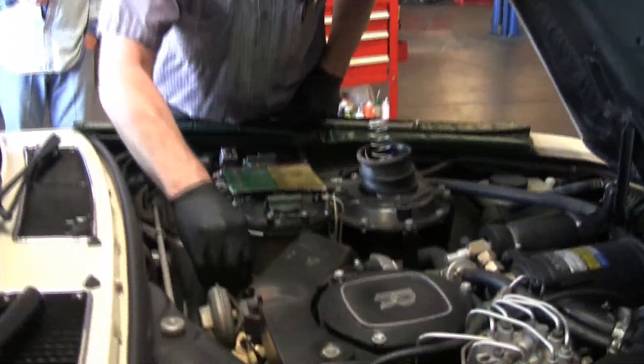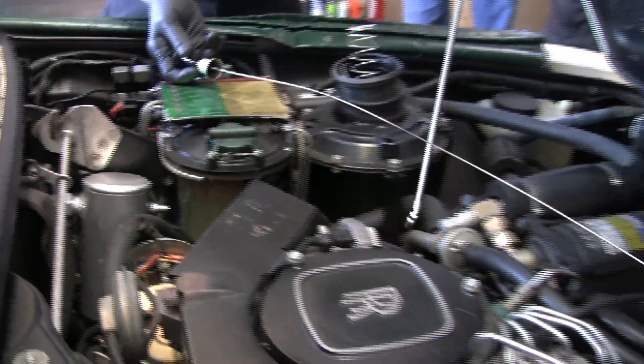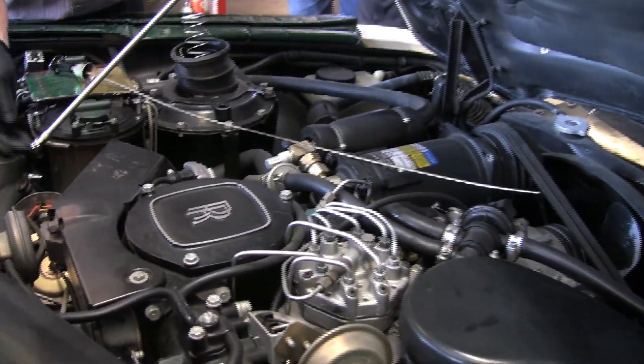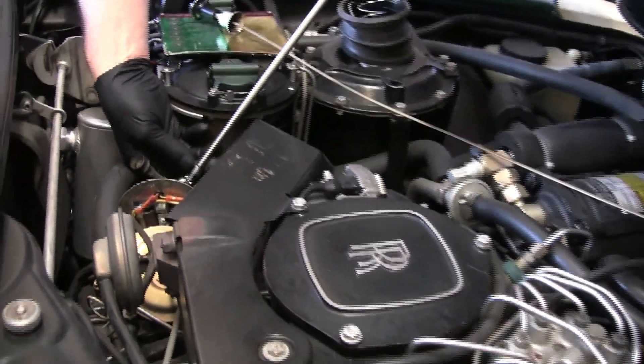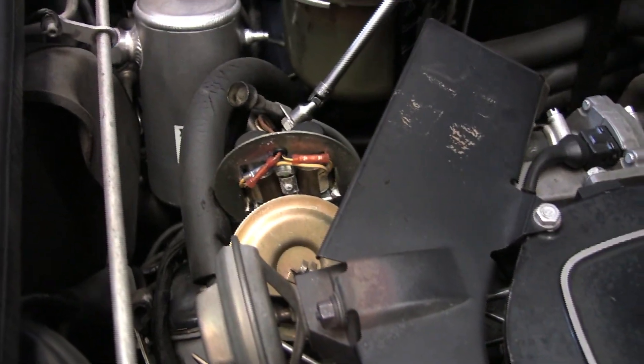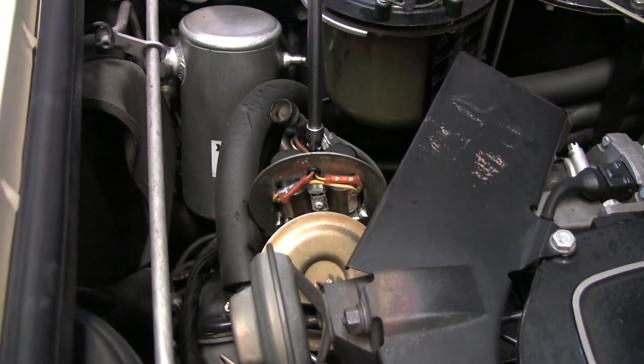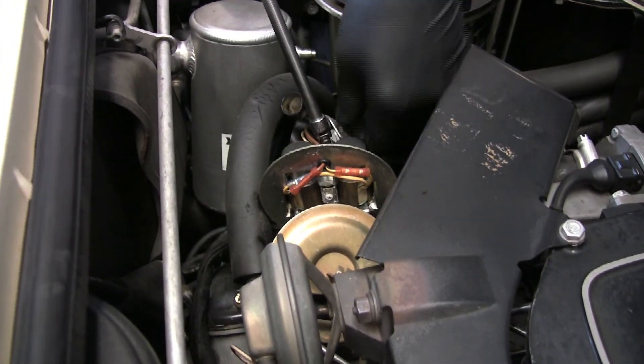So this mounts to the valve cover, the intake manifold, and the dipstick tube — or the dipstick tube mounts to it. What I normally do is pull the dipstick out and just lay it down. You've got quarter-inch bolts with seven-sixteenths heads. I just loosen this one because it holds the bracket, and then you can take this one all the way off.